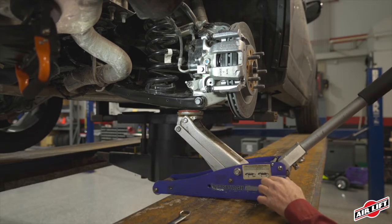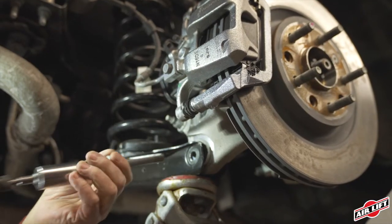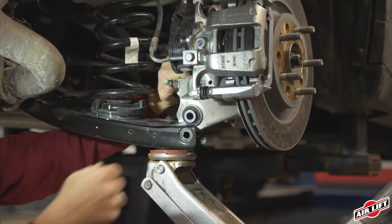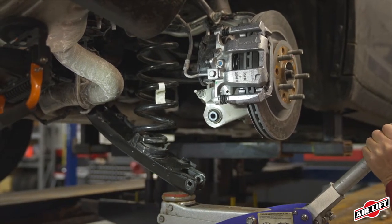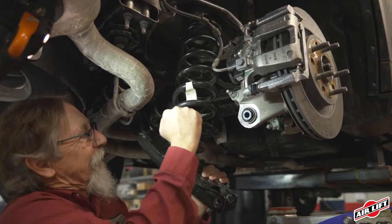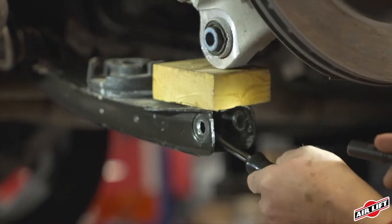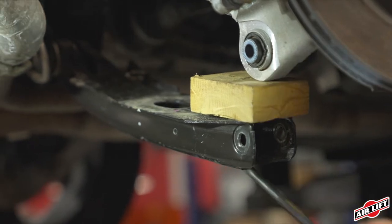Jack up the spring link slightly and remove the outer nut and bolt. Remove the knuckle from the spring link by prying outward with a screwdriver and pull the knuckle away until it's clear. Carefully lower the spring link all the way down until the jack can be removed. Pull down on the spring link and remove the coil spring. Remove the lower spring seat from the spring link using a long screwdriver, prying in on the outer tabs inside the spring link and pushing up to pop it out.